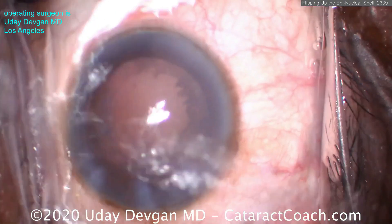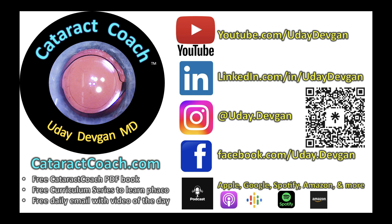Remember, we also have the top podcast in all of ophthalmology — sole purpose is to make you more successful in your career. Check it out; I promise you'll learn a lot.